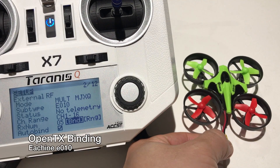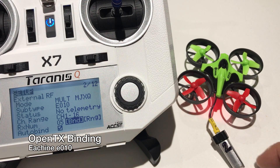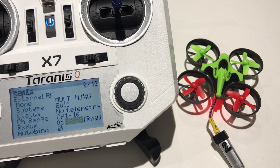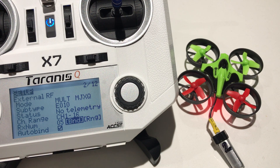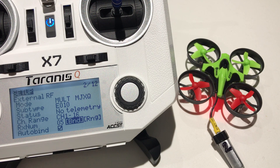After setting up the model, we're going to bind it to the eShin E10. Plug in your battery and the light should be flashing really fast, which tells you it's in bind mode. Go to your transmitter and start the bind. Once the lights stop blinking, the model is bound to the transmitter. If you move the throttle stick and the model responds, that confirms it is bound.